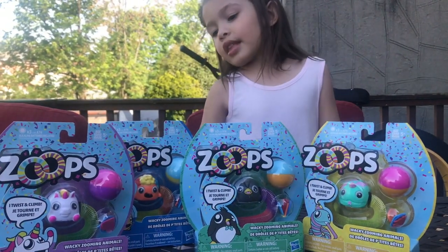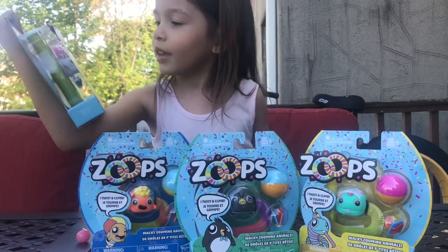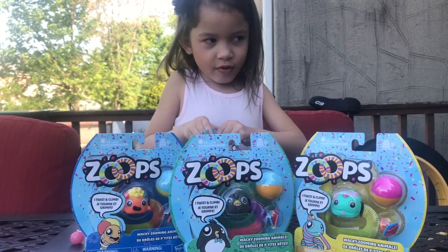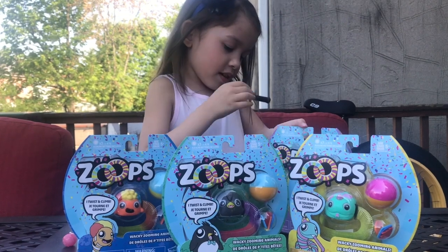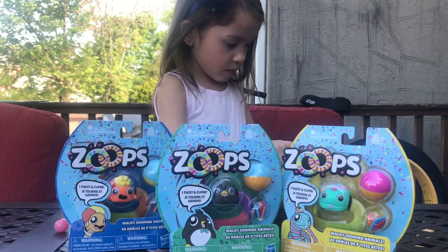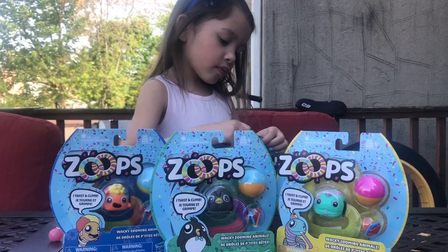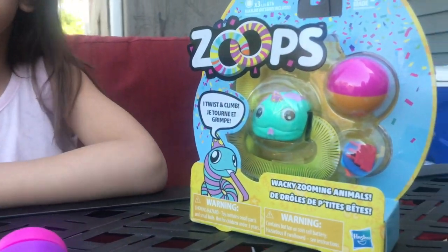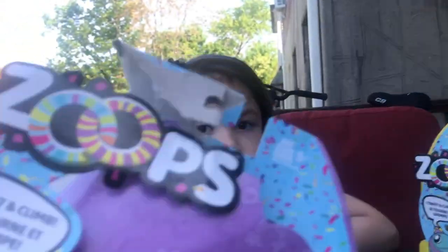And I'm going to open it. So we have penguin Zoops, snake Zoops, and a fish Zoops, and we just opened the unicorn Zoop.